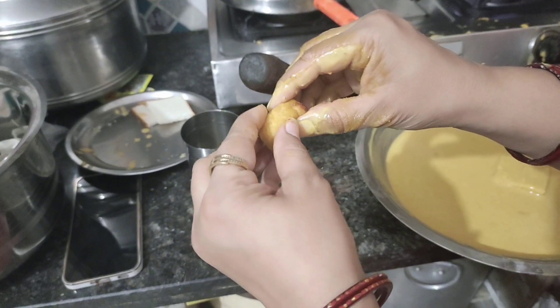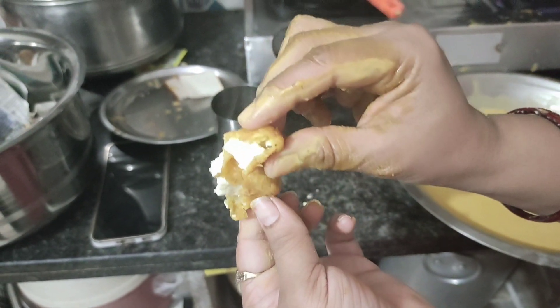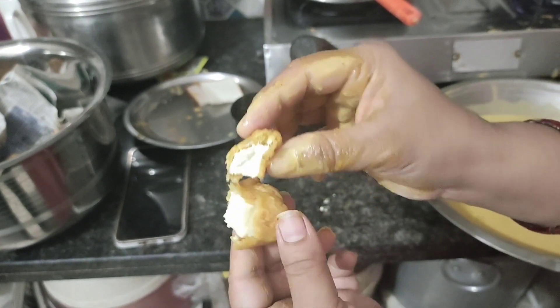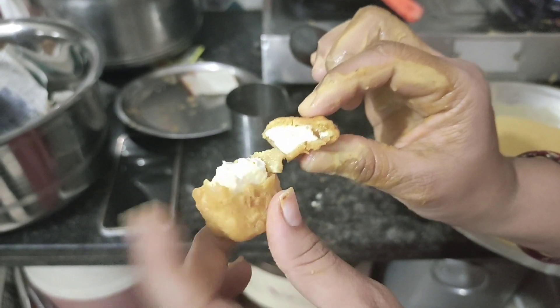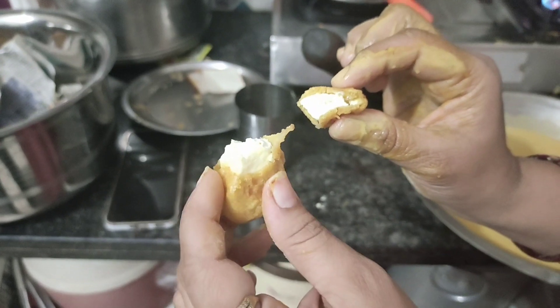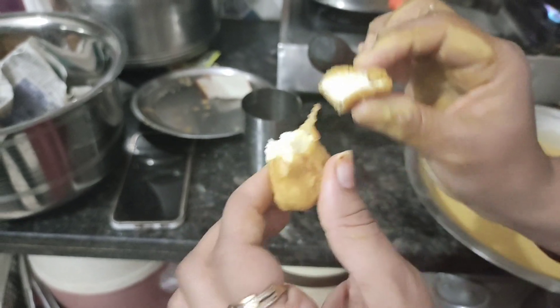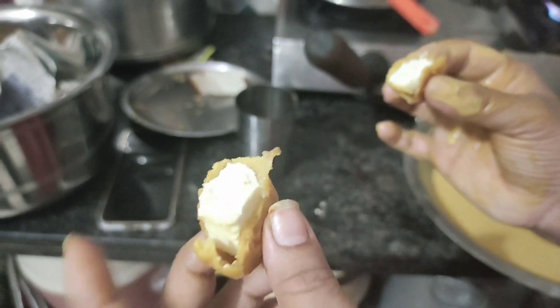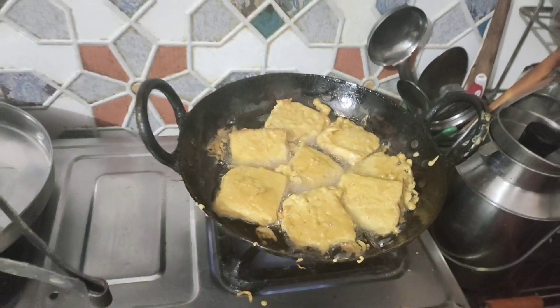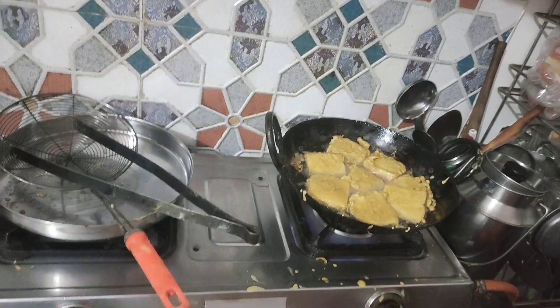Now this is our paneer. It will be stuffed with a lot of paneer. I have made a lot of potatoes in the pan, so I don't have to add too much salt. I'll add some pasta and salt to the pan.